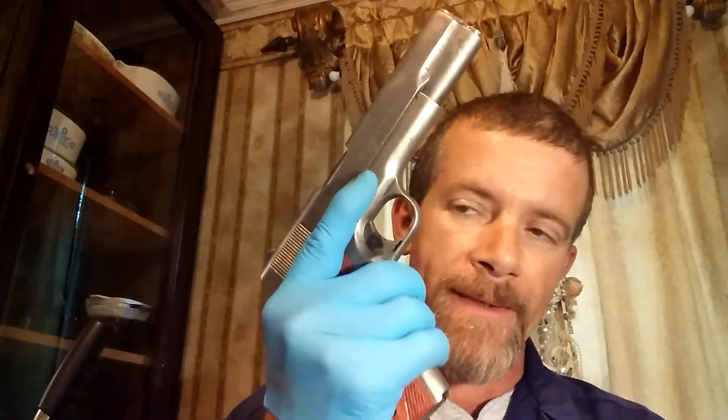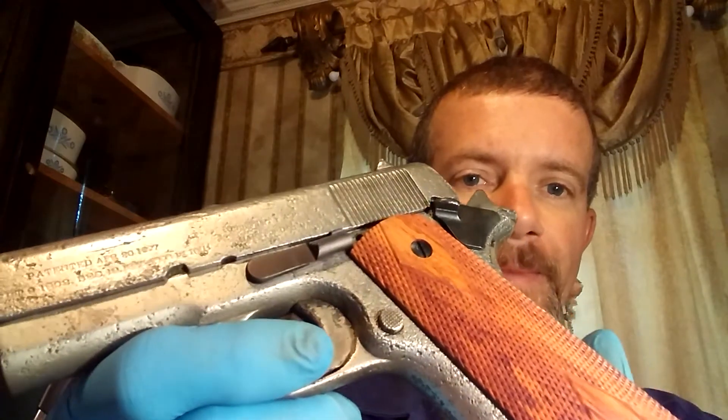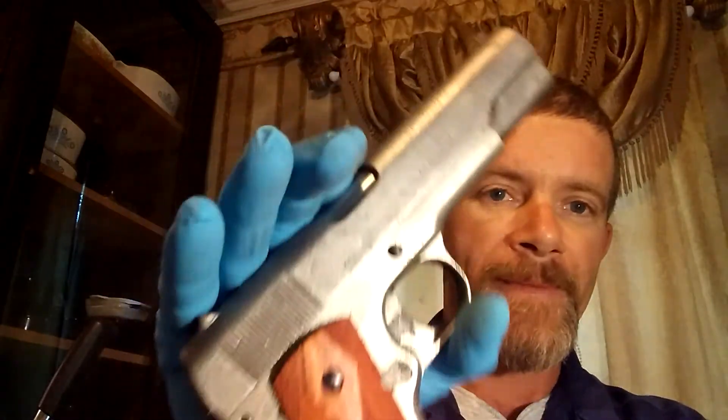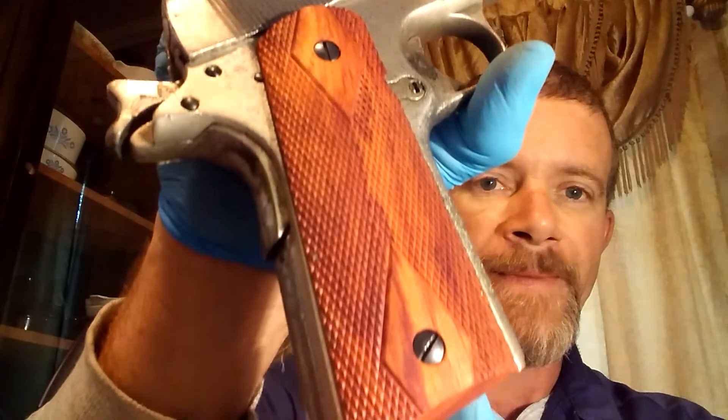We are going to resurrect this thing and get it right as rain. You can tell that is the original gun. We will have it right — this is Mac Daddy 1911-A1. Thank you very much for watching.